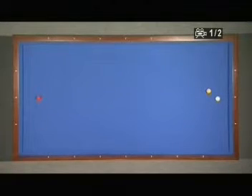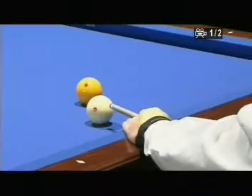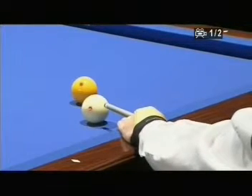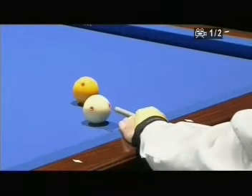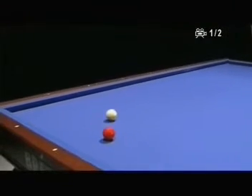Again, the red ball close to the short cushion gives a difficult position because I have to hit the yellow ball off the short cushion with no spin. This is a very good shot, but I will miss very close.